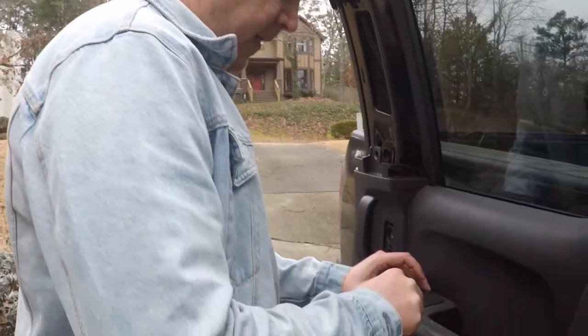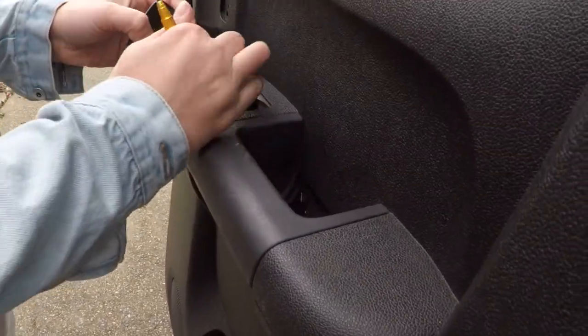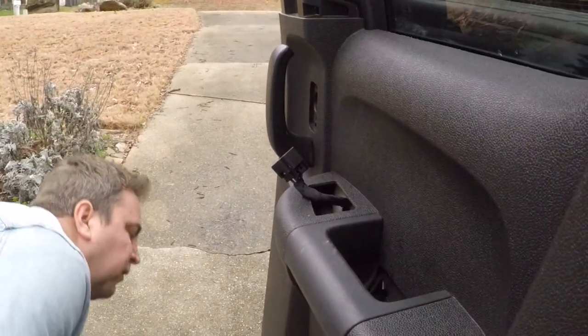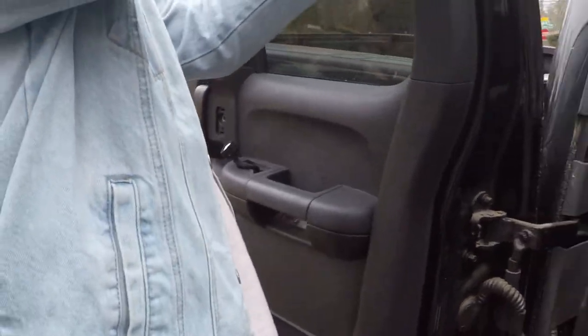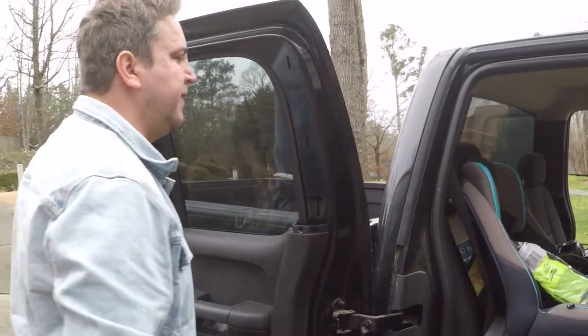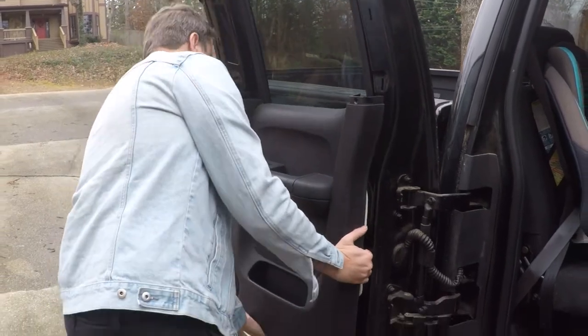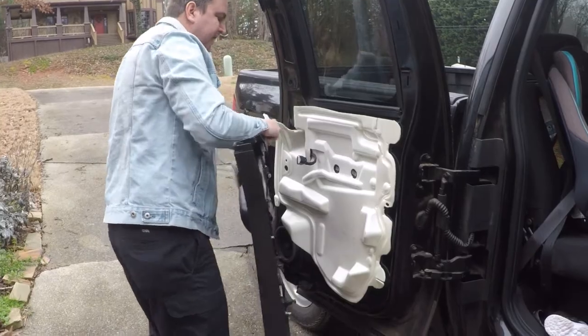I'm going to pull off the power window panel for the door. Pop it off right here, press the tab right here, loosen it up. At this point it should be able to just kind of pull out — one more step — pull the top right here. Voila. There it is.